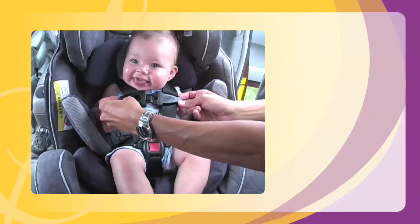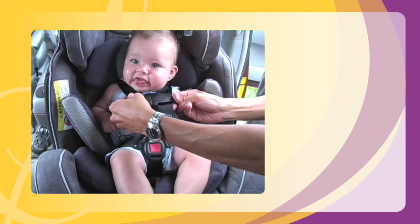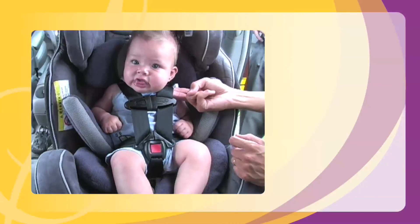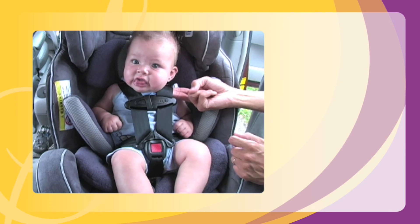Snap the chest clip together and slide it up the shoulder harness until it is at the child's armpit level. With a snug harness, you should be able to insert no more than two finger widths between your child and the harness straps.